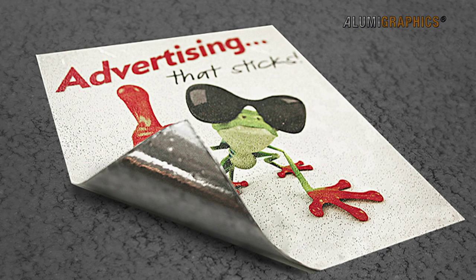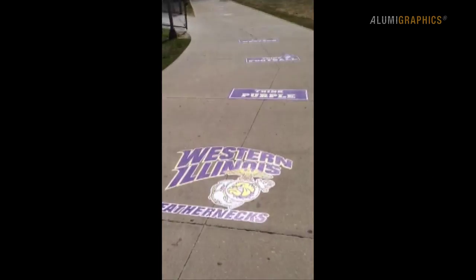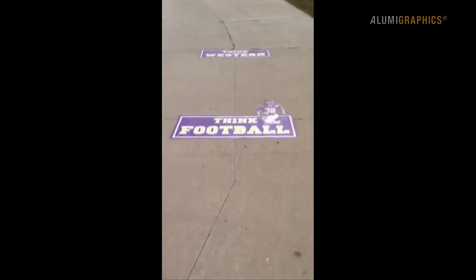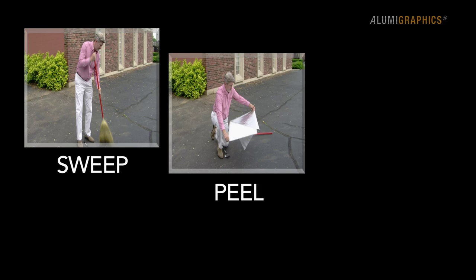AlumaGraphics is a wide format media made of pliable aluminum foil that naturally conforms to rough or smooth textured surfaces, resulting in a graphic that appears painted to the surface with simple sweep, peel and stick installation.